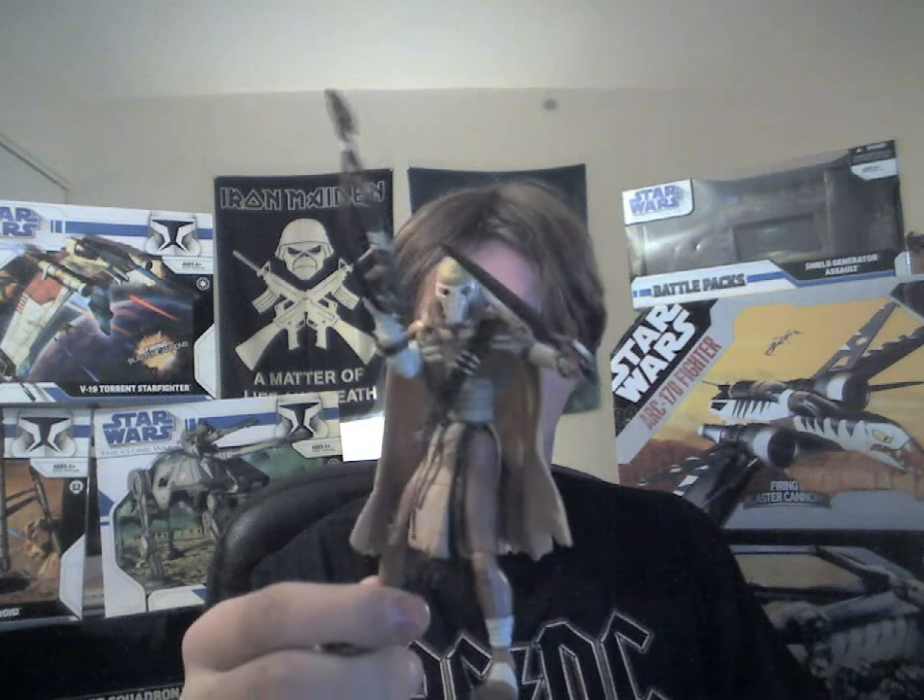Hello everyone, and welcome to Yelena's Dance Figure Review. Today I got a figure from the 30th Anniversary range coming up for you — this being the Pre-Cyborg General Grievous, which I picked up a few months back.